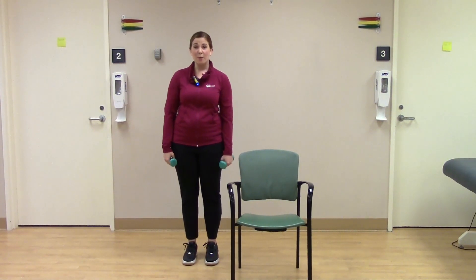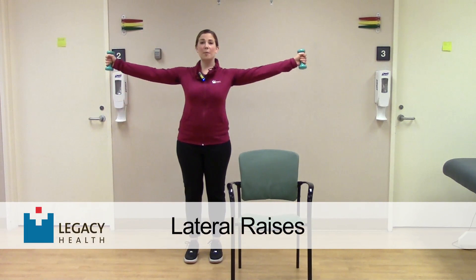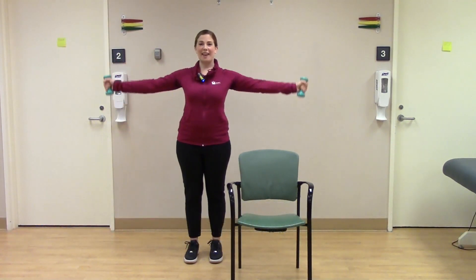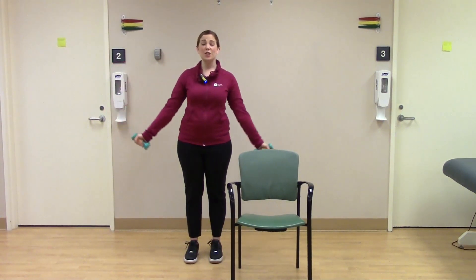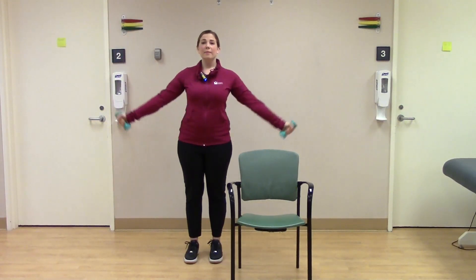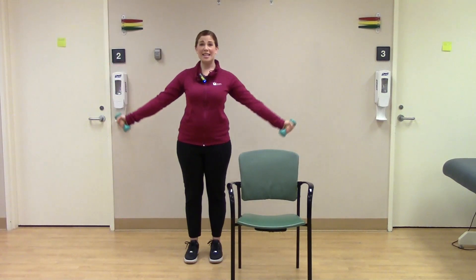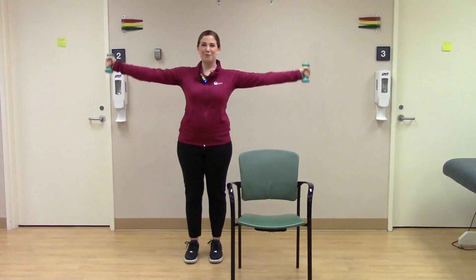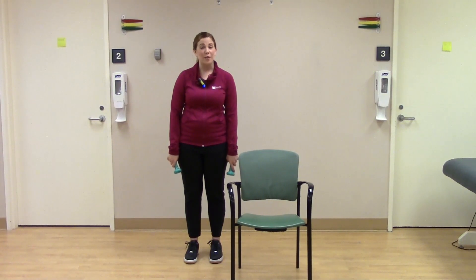We've got one more exercise with arm weights. This time we're going to turn our palms out and lift the arms up and down — just like that. Remember, keep your posture tall; you should be squeezing your shoulder blades here. Almost done. Let's do five, four, three, two, and one. We can set our weights down and head to the wall for the last arm exercise.